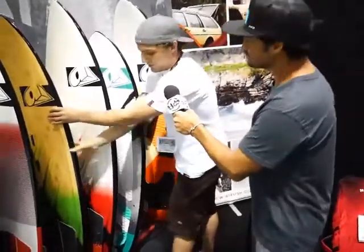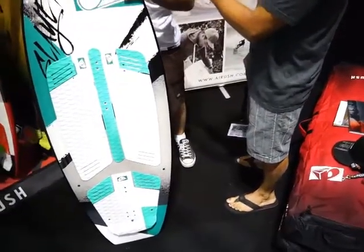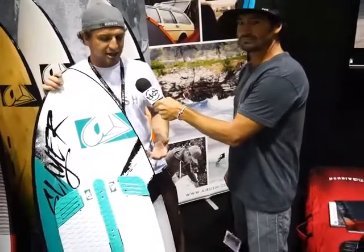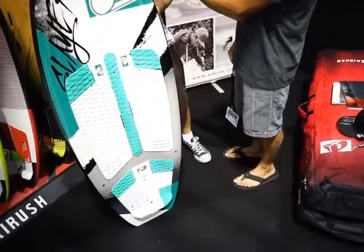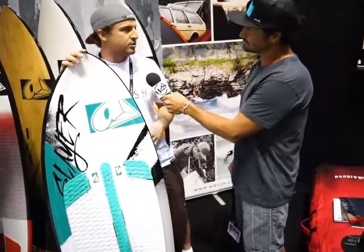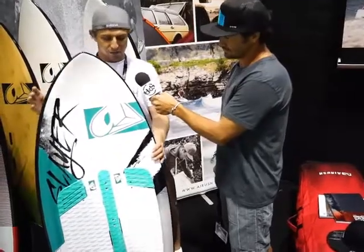Now going into more of the directional but light wind specific is something called the Slayer. What we've noticed in the past few years is we have a really well-known board called the Sector that everyone loves. So we tried to take that Sector board and bring it into more of a strapless freestyle board — this is when we came out with the Slayer. It comes in a smaller board, the 54, and then a 60 for larger guys or lighter winds. Extremely fun and extremely easy to use for anyone wanting to get into strapless riding.